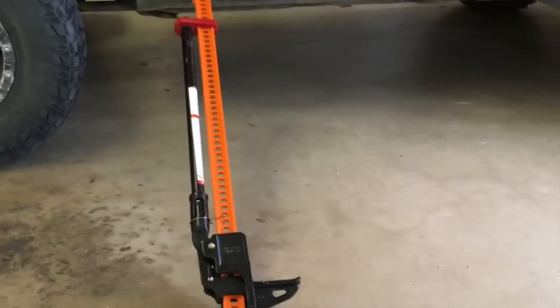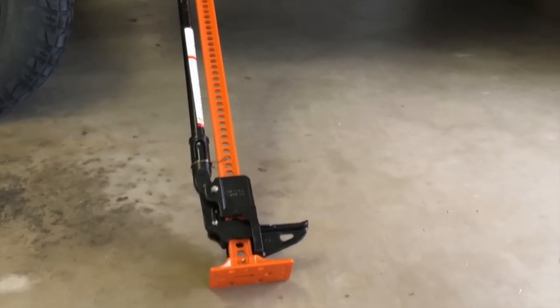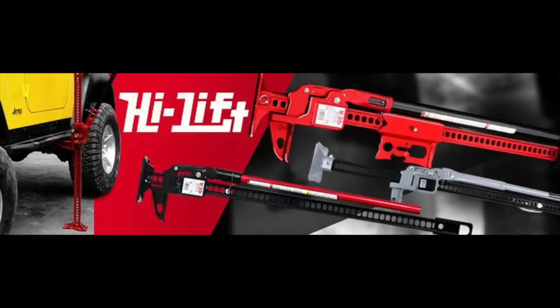They range in price from about $75 up to over $200 for the high-end model with all the bells and whistles. High Lift makes three different models: the Extreme, the all-cast, and the cast steel.